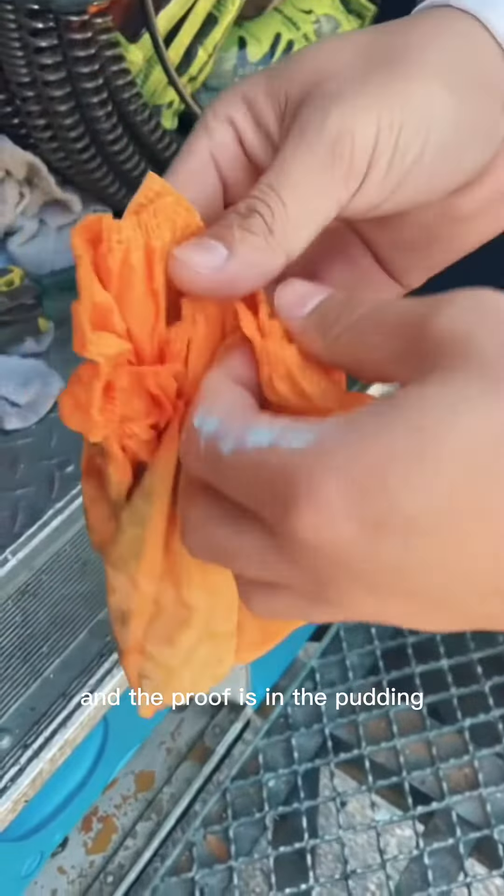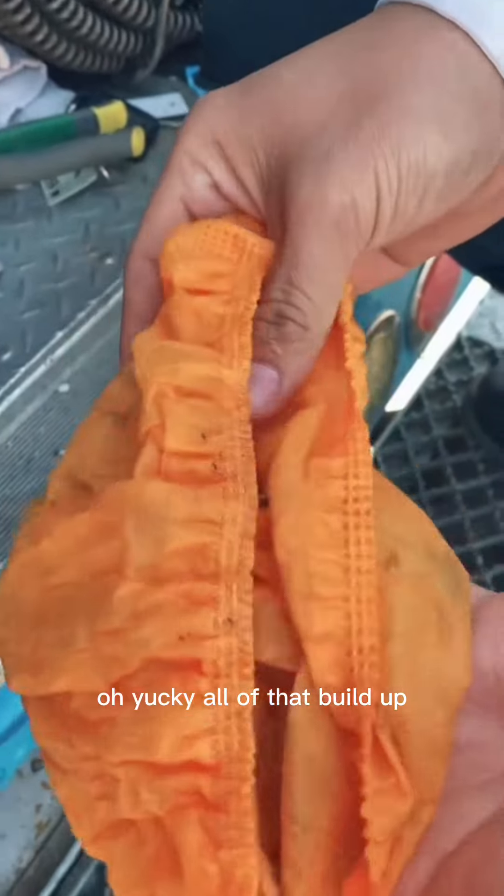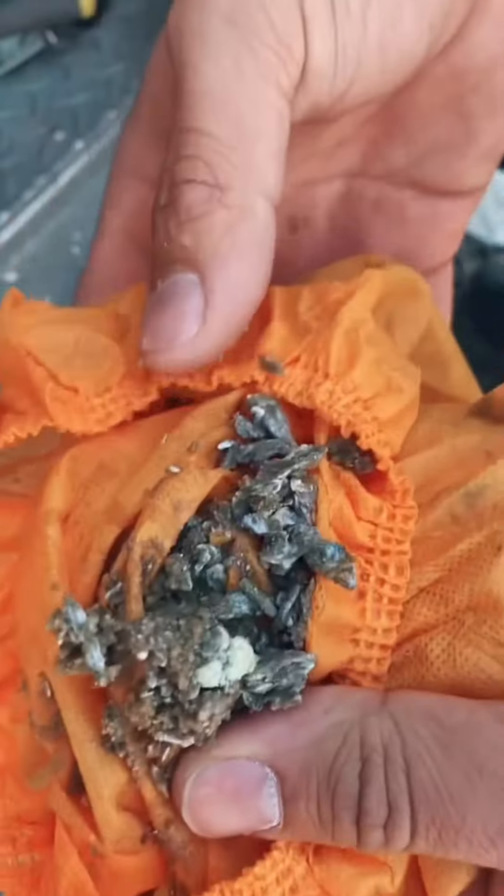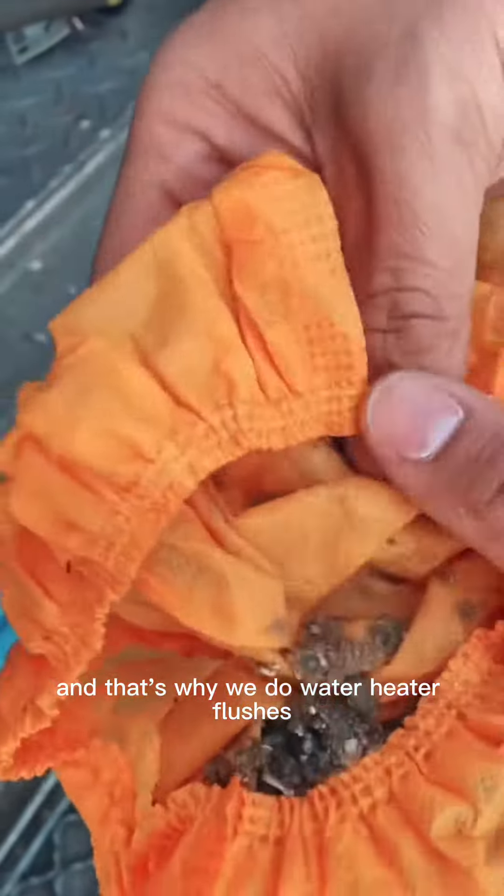And the proof is in the pudding — let's see what we've got. All of that buildup. Look at that. And that's why we do water heater flushes.